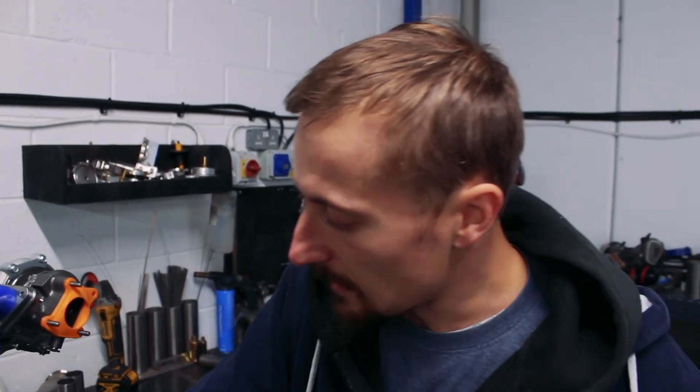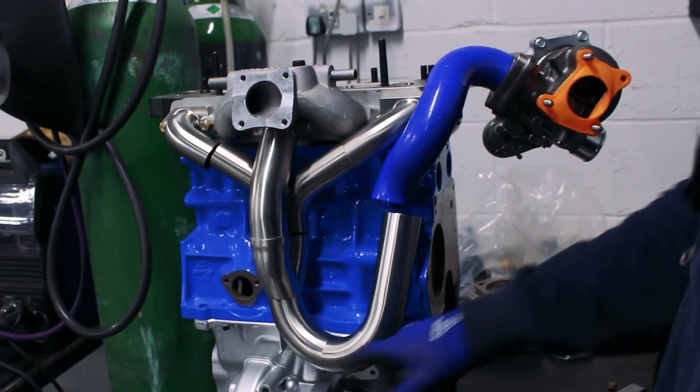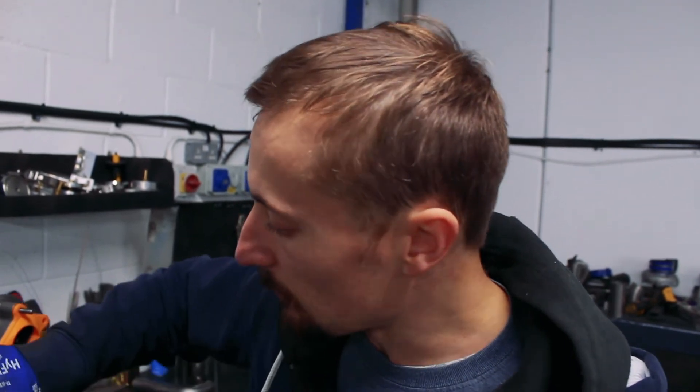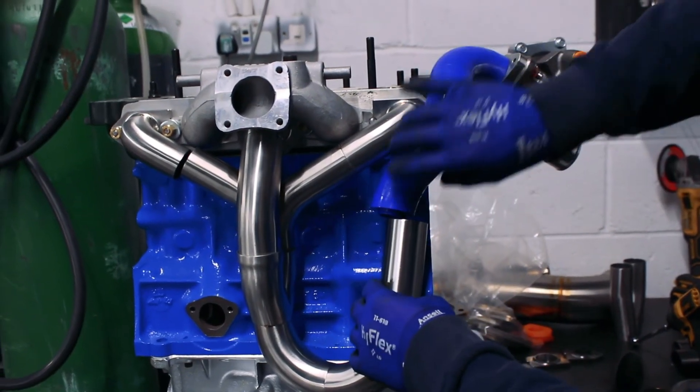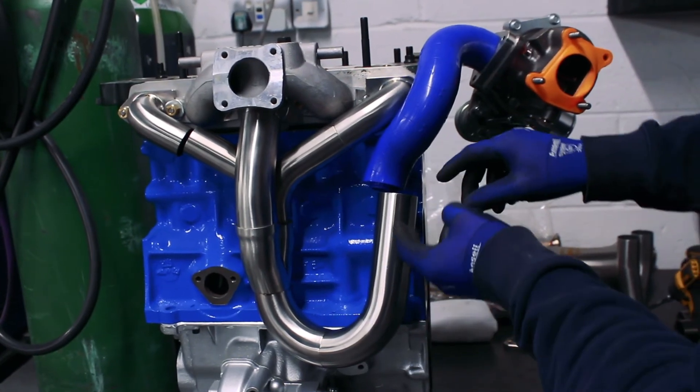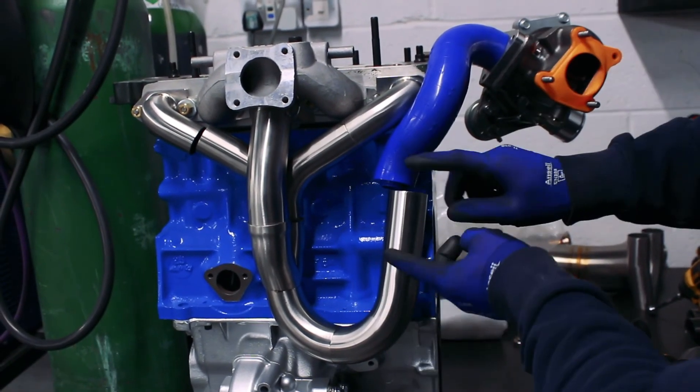I've got the 180-degree bend now starting to loop us back up towards the turbo, and I'm managing to keep it really tight into the block, which we need for the downpipe to come down and clear the subframe. I've mocked up how we're going to get from that up section onto the turbo — it's looking pretty good. We'll probably do this in two sections with a v-band join to make fitting easier, and we'll put a flex section in here as well. There'll be a really hefty bracket holding the turbo in place so we won't rely purely on the manifold.